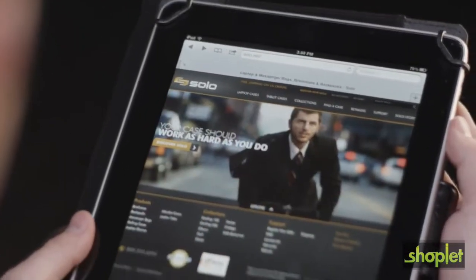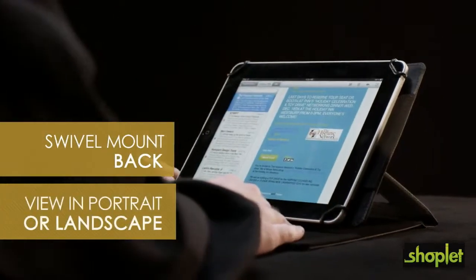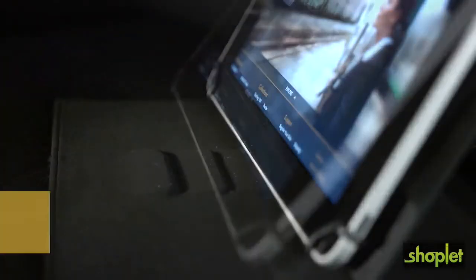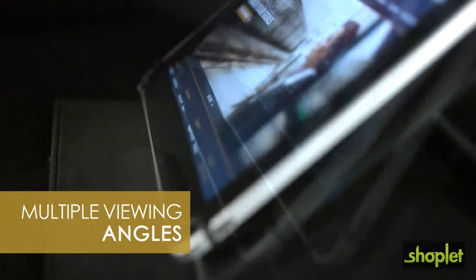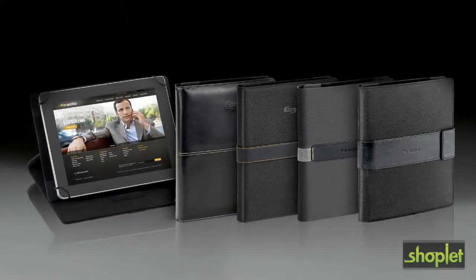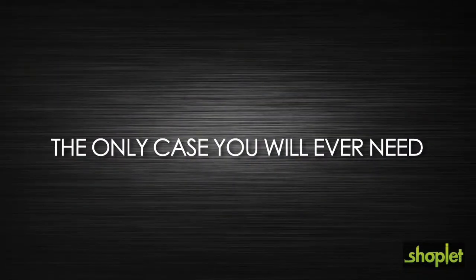The Solo Universal Fit Tablet Case is perfect, as you will only have to buy one case no matter what tablet you use. Several Solo Universal Fit cases also feature a swivel mount back with 360-degree rotation and easel stand wedges to hold the tablet or e-reader stable at any angle. The Solo Universal Fit Tablet Case is the only case you will ever need to protect your most valuable asset.